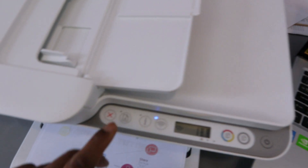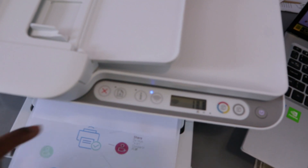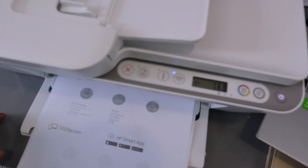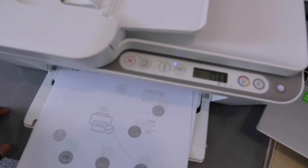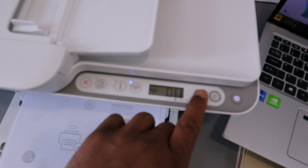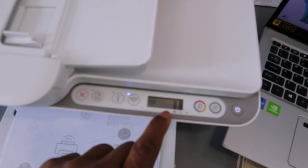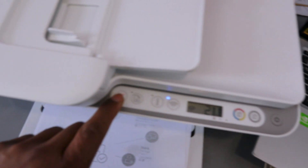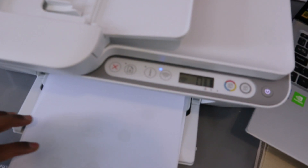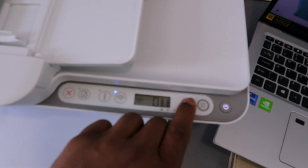If you change your mind, cancel the job by selecting the cancel button. To copy in color for two pages, select the color copy button and the number will change to two. If you change your mind, select cancel — the job is now cancelled. I want to copy just one page.